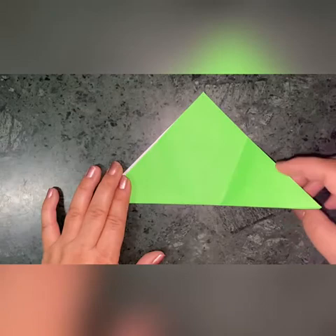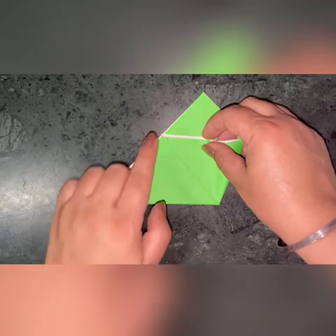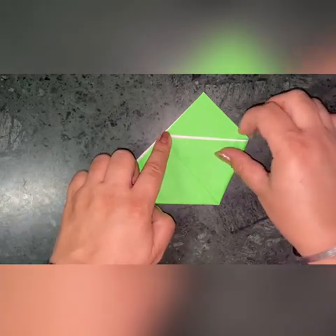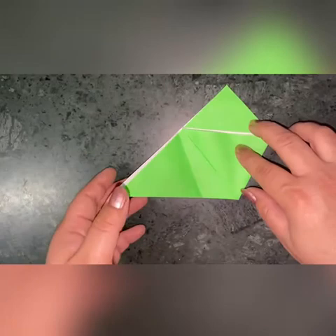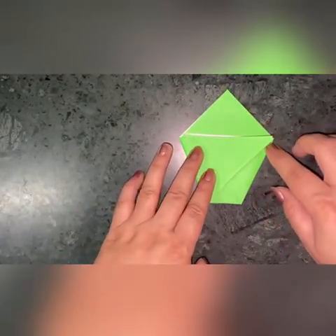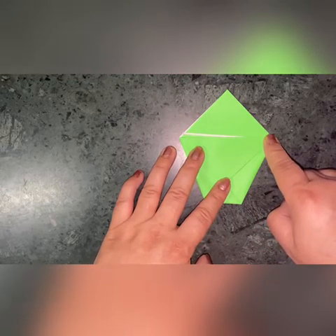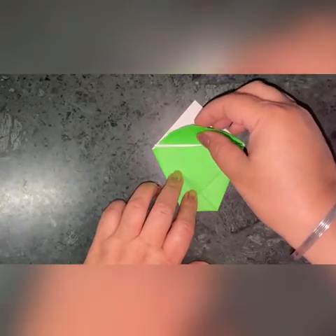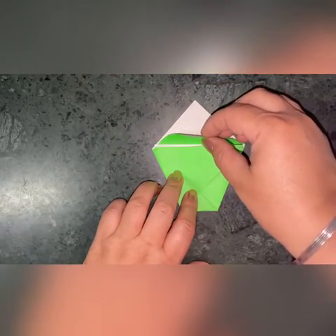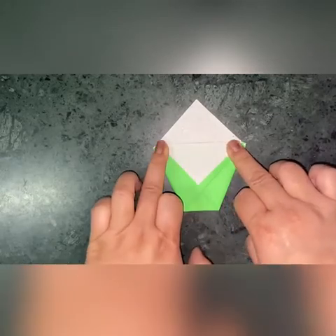Now, children, you will fold the right corner in such a way that it touches point A. Similarly, fold the left corner in such a way that it touches point B. This is your A point and this is your B point. Now fold the facing upper corner such that the upper tip touches point C, like this.